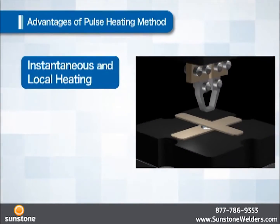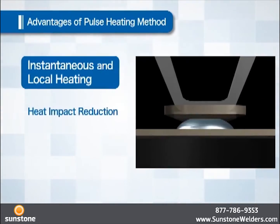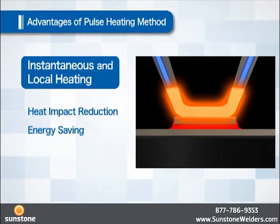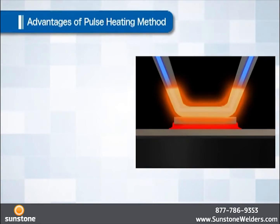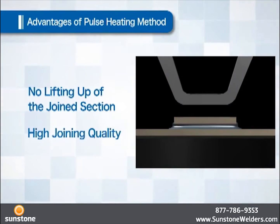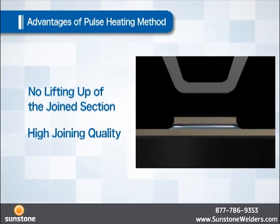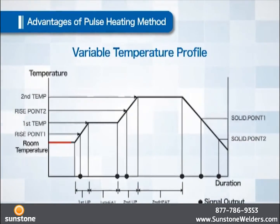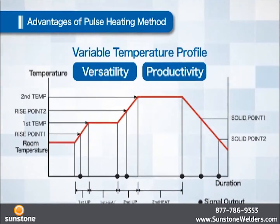Heat impact is reduced and it contributes to energy savings because of instantaneous and local heating. Highly reliable joining quality without lifting of the joined section is obtained because cooling takes place while the object is still under pressure. It is superior in versatility and productivity based on its flexible temperature profiling function.